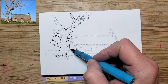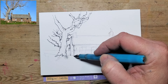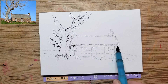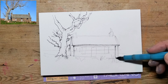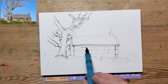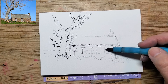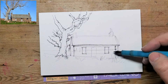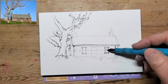Here I'm sketching in the parameters — the boundaries, the edges of the actual barn. I've mentioned in previous videos that every single mark you put down is an opportunity to add texture. So even with these marks I could be describing the texture of the stonework, or hinting at shadow by putting some cross-hatching in.